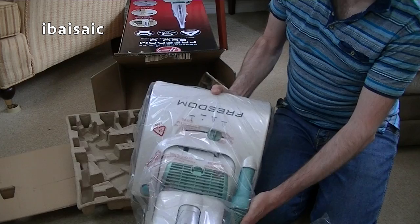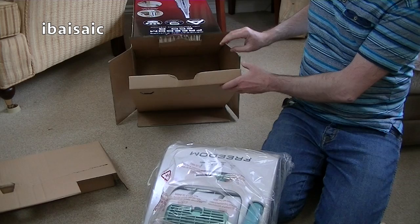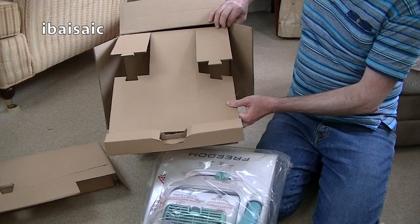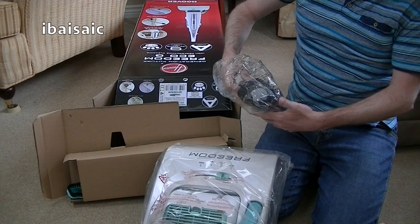I'm well within my rights to return this, but it was on offer. I didn't want this particular version — that's why I went to Sonic Direct, because all the other retailers have this version with the Pure Power base. I specifically went to Sonic Direct because they were illustrating the previous version, and even the model number showed it to be the previous version.